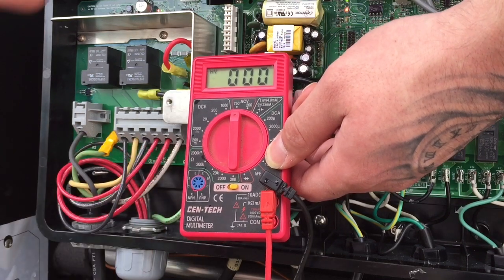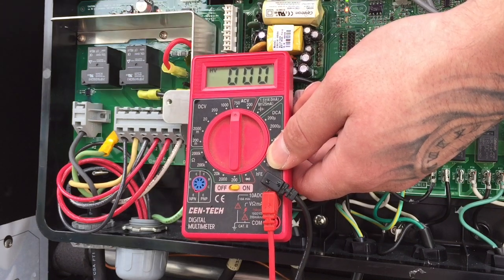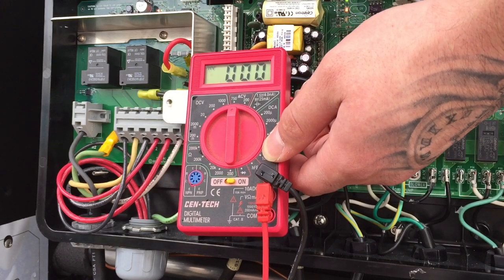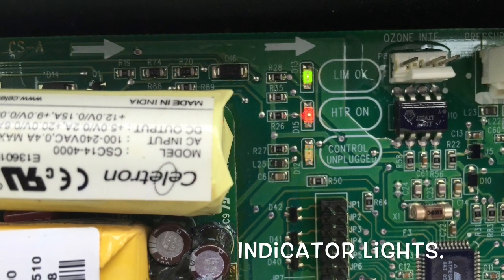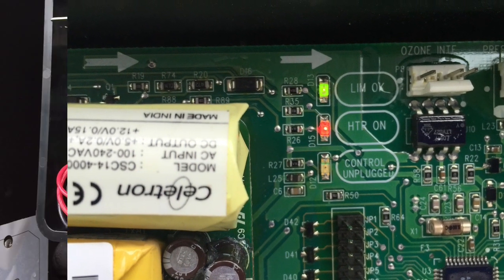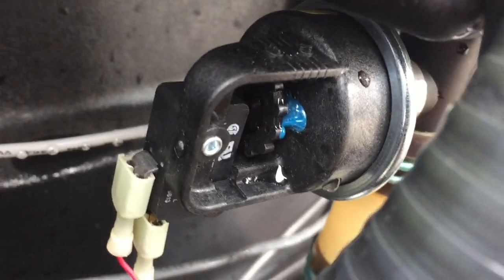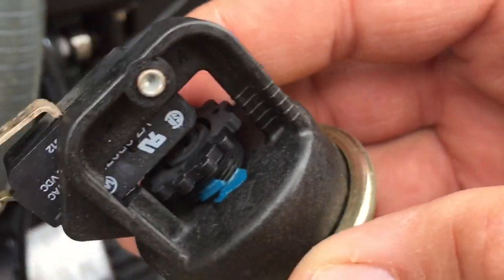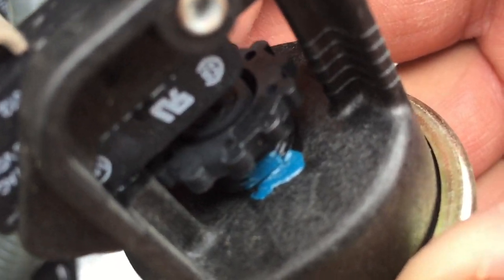We now have the red light showing that the main control board is calling for heat. The green light indicates that the high limit switch, high limit sensor, and thermistor are operating properly. The pressure switch — I just replaced it, which is right here. Here's the old pressure switch, and you can actually see: this is the way it came off, but the manufacturer put a dab of paint on there showing where it was versus where it should have been. That might be the explanation for the relay board going bad.